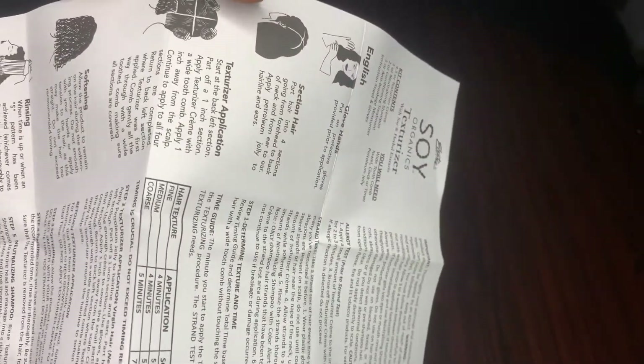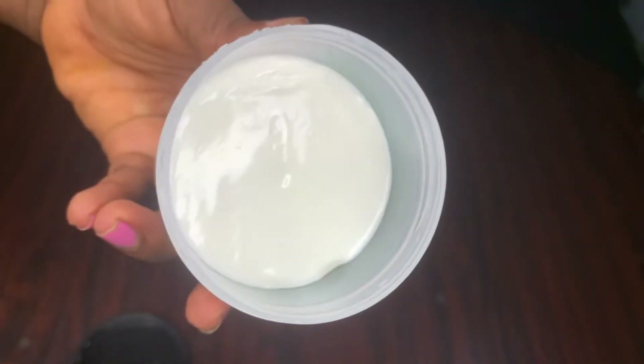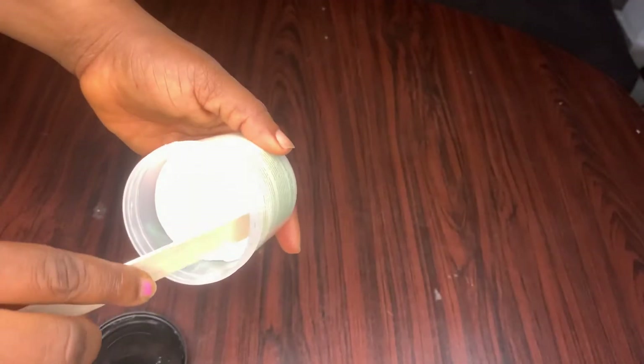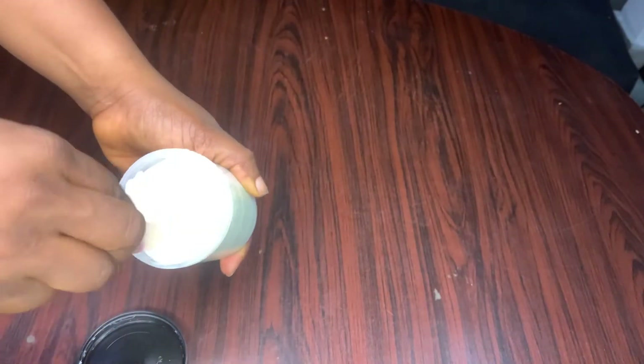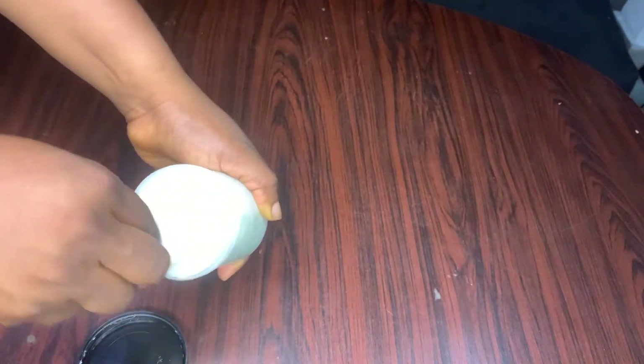I had to go through the instructions because I've never used it before, so I don't make any mistakes. Here is the texturizer, and according to the instructions I'm just going to mix it very well — not adding anything to it. All you have to do is just mix it and keep mixing it until it mixes very well.